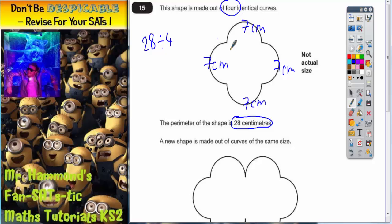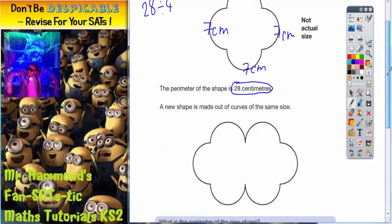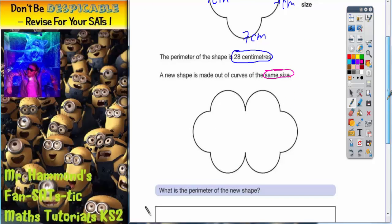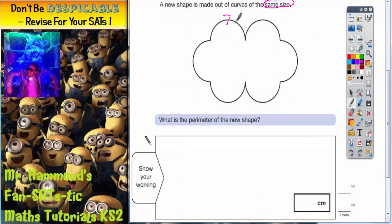That gives us a total perimeter of 28 because 4 times 7 is 28. Now it says a new shape is made out of curves of the same size. Because they are the same size, all of these other curves must also be 7. So we put a 7 on each of these curves — they're all 7s.